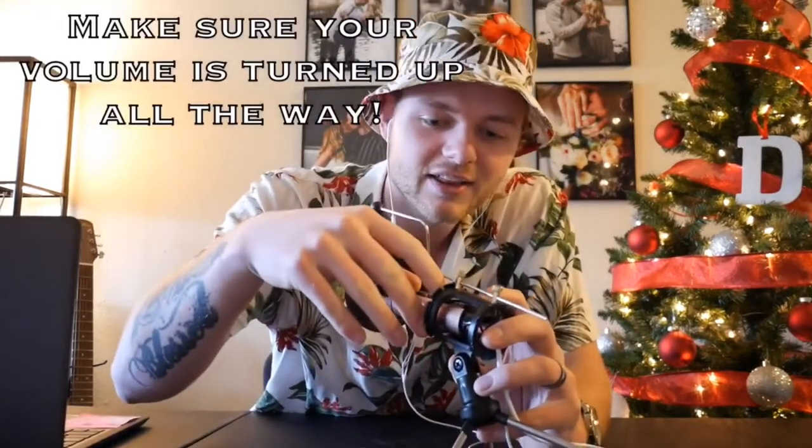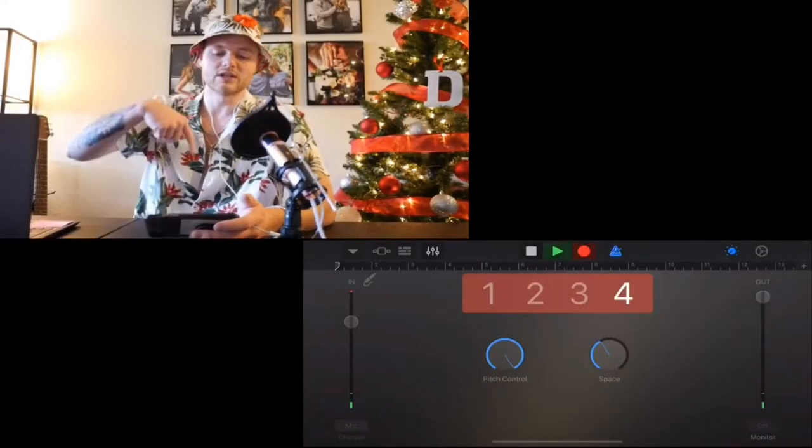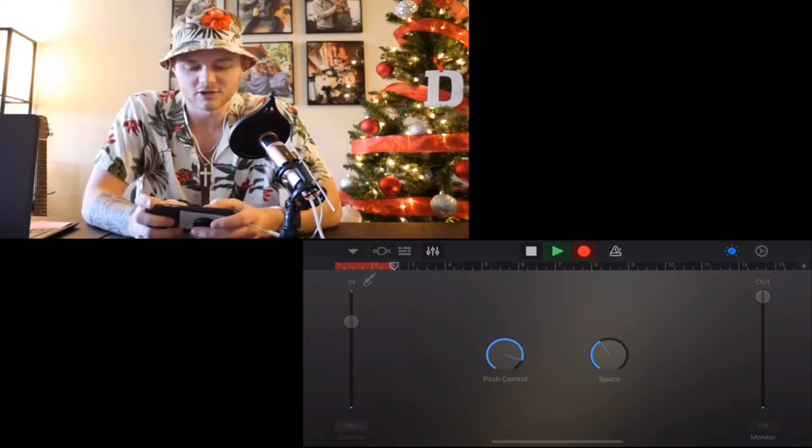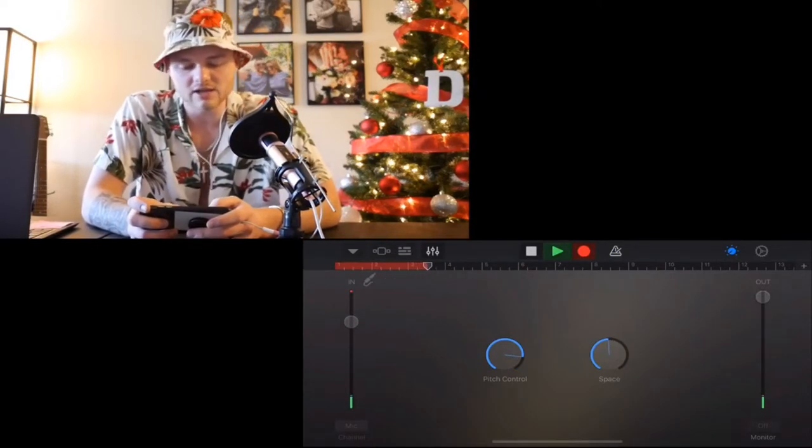Testing, testing, testing. One, two, three. Yo, what up? It's Sam, and we're here with another review.